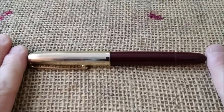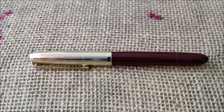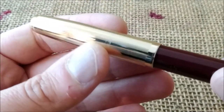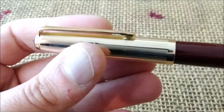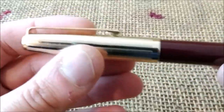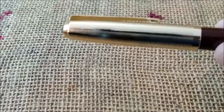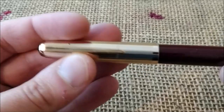Today we are going to show you this pen that looks almost like a Parker 51, but it is not. This pen is a Senator pen, and Senator is a brand — an old brand that is still in production. I think they do different stuff now; I don't think they do fountain pens anymore, and it is from Germany.